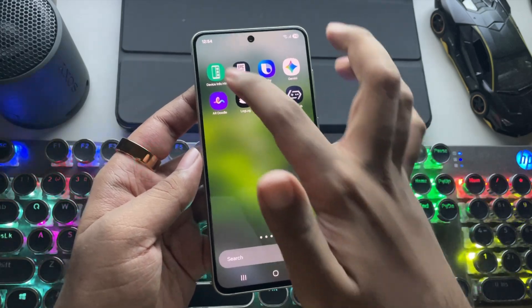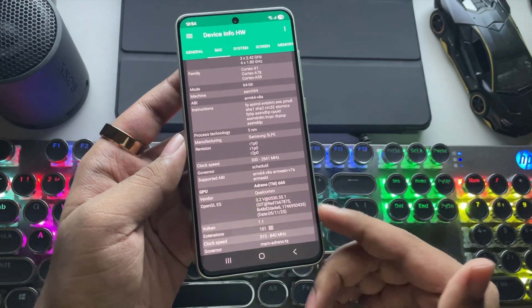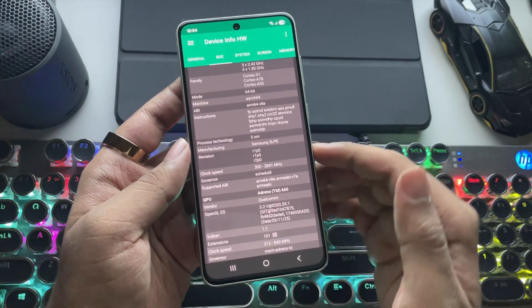This is the Samsung Galaxy S21 FE, which is powered by the very hot and powerful Snapdragon 888 — almost a four-year-old chip with the Adreno 660 GPU.